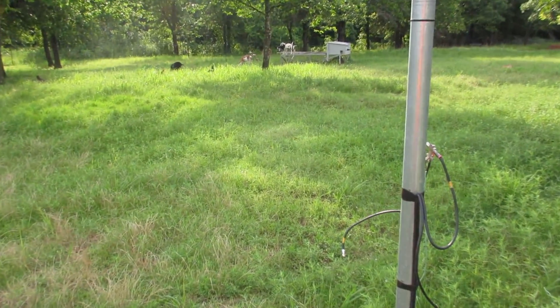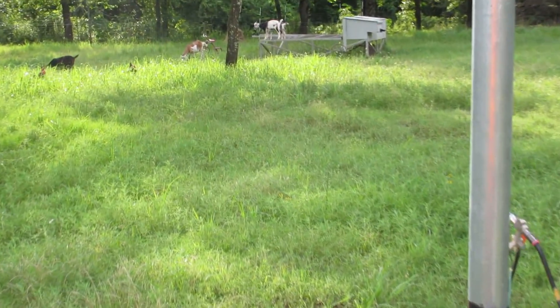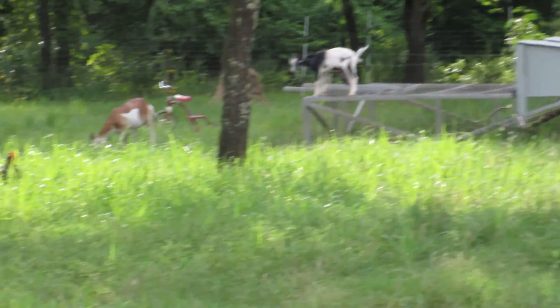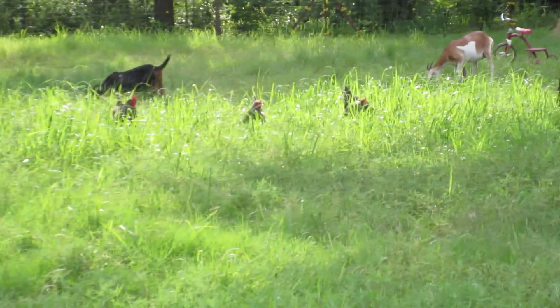That's it folks, hope you enjoyed the show. There's my goats climbing on my little chicken tractor. My chickens. Thank you for watching, hope you enjoyed it.